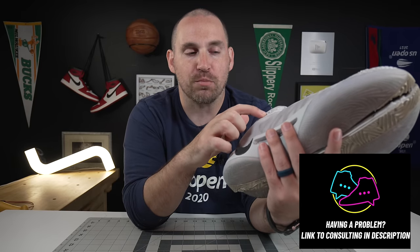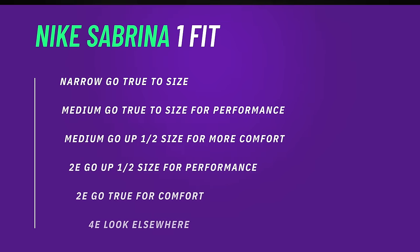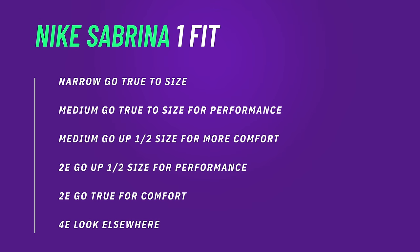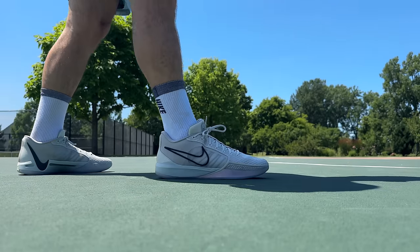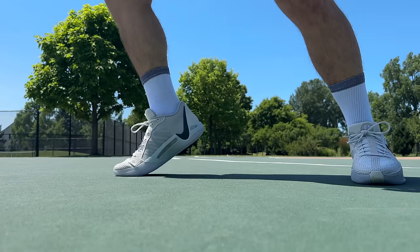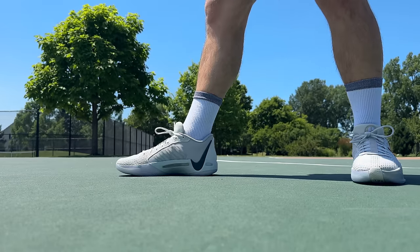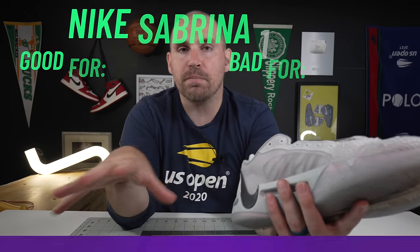Looking at the fit of the Sabrina 1 — it's a pretty streamlined shoe, especially with the really proximal lace eyelet, which I love, but it can make the shoe pretty conforming. If you're a narrow or medium foot, go true to size. If you're a medium foot and want a little more room, consider going up a half size. A 2E foot wanting a one-to-one performance fit should try a half size up. If you've got longer toes, you can go a full size up.